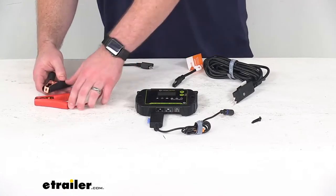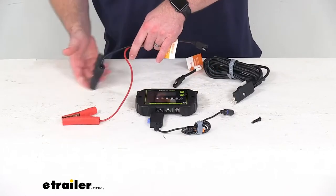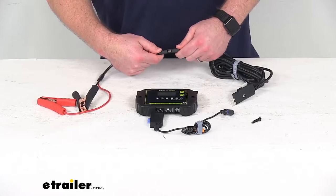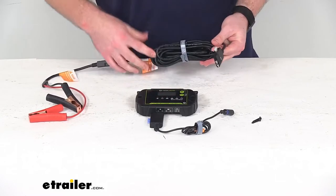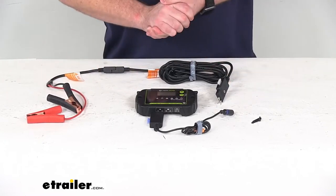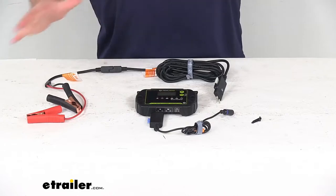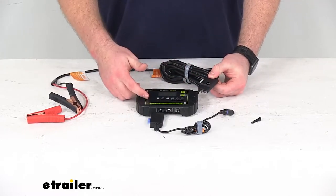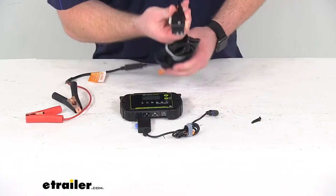This does include these alligator clips that will quickly connect to your battery terminals, and this is about two feet long. It's got this SAE fitting that will allow us to very easily plug into our 15 foot long 12 gauge Goal Zero spade to SAE cable. That's going to give us 15 feet of distance so that we can connect our battery to our solar panel, keeping the solar panel in the sun and the battery in the shade where it's going to be a little bit cooler.